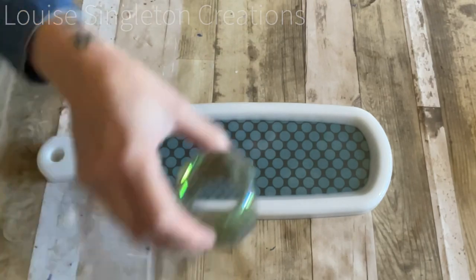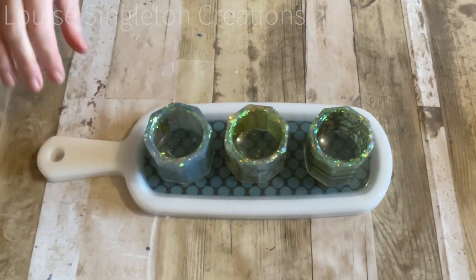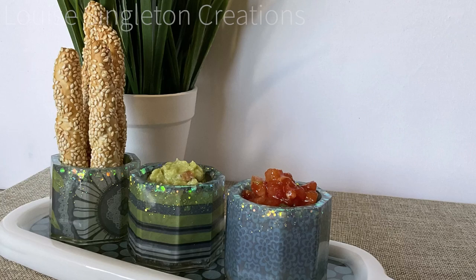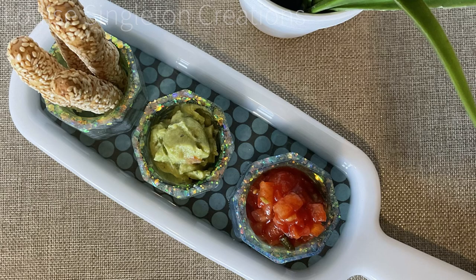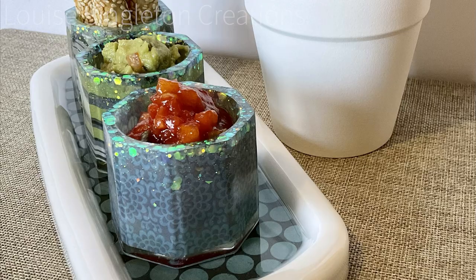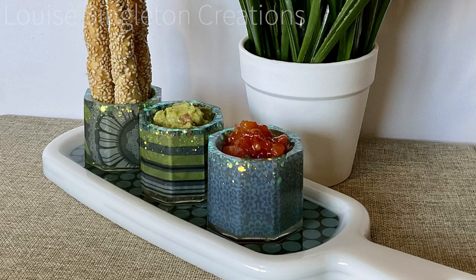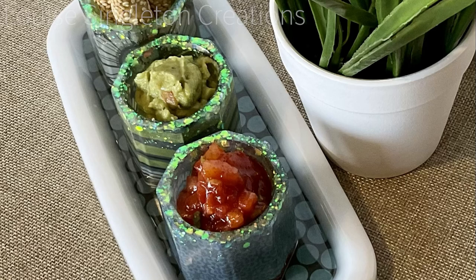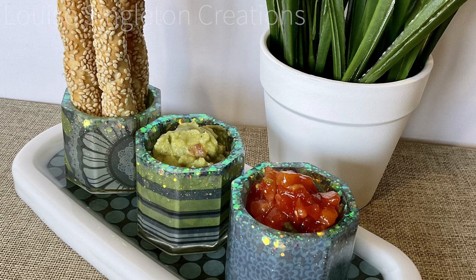Yeah, they're just not what I was expecting — I knew the paper would change once it was in resin but I wasn't quite expecting it to look quite like that. Anyway, you can see it's still really pretty and the pattern on the paper is visible. I think it makes just a perfect little set for putting your dips in — if you're watching TV and it's just for one person, it's perfect. I really love the end result. What do you think? Let me know in the comments. That's it for today — hopefully it's inspired you. If you haven't already subscribed to my channel, I'd love it if you did. See you again next time, bye for now!